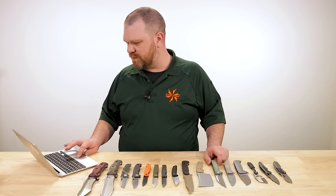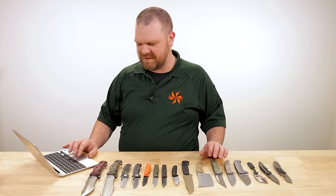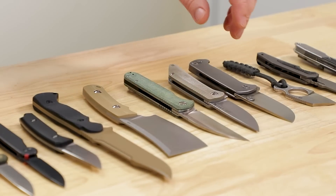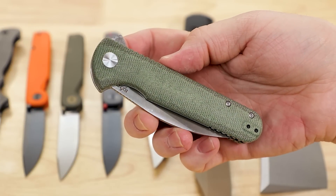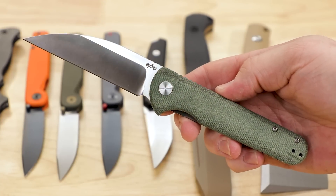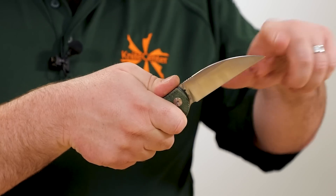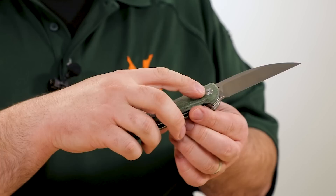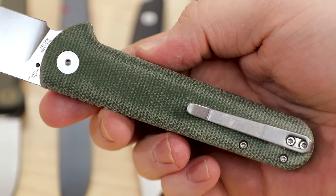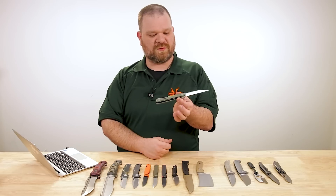Next up, a couple of more affordable folders — I know this has been a fairly expensive week. We have a few new affordable things that hit the site this week, not crazy bargain basement but $60 to $70 is more reasonable for many folks. The first is the Slim Flipper by Dirk Pinkerton: $60 for this, with a 14C28N blade at 3.8 inches. A very, very good deal for the money — great stainless steel, one of my favorites in the more affordable range, with good toughness, good enough edge retention, and pretty darn stainless. With that aggressive true wharncliffe profile, you've got a very aggressive cutter and a very acute tip for piercing and detail work. Green micarta handle over full-length liners, ball bearings in the pivot with a liner lock, standard flipper that works great, and a deep carry reversible pocket clip.